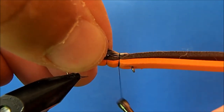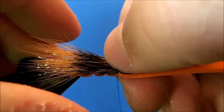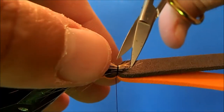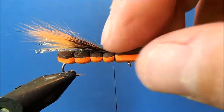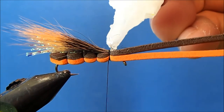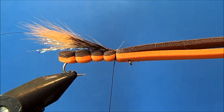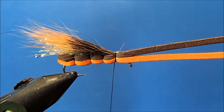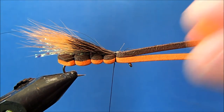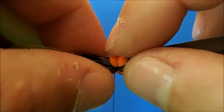I'll make a couple of loose wraps and position the wing, pushing it down to help spread it out and cleaning up the butt section if needed. Then I'll come back with zap-a-gap and put a drop right on the threads to help hold everything down. I'm going to put an indicator in — it helps cover up those tie-in spots. I've used a single hole punch on a section of orange foam to create nice little round indicators, and I'll take a wrap right on top to cover all those thread points.